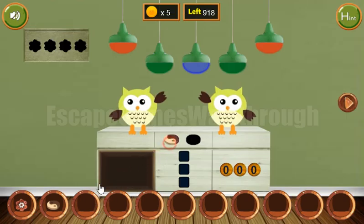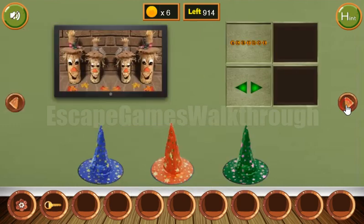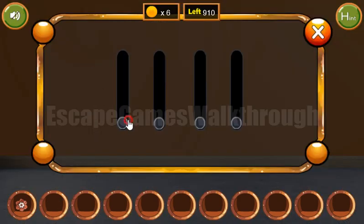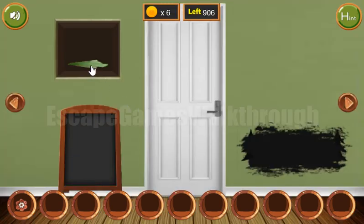We've got the second token. Now let's put them here. Get the key and go further. Before going, let's look at the scarecrow. Their sizes are big, small, small, and big. We need to set the same sizes here: big on sides and small in the center.